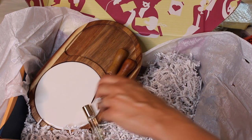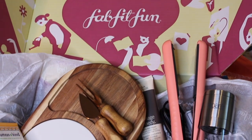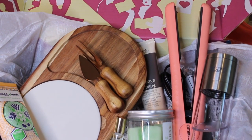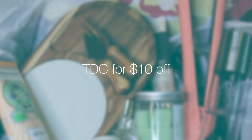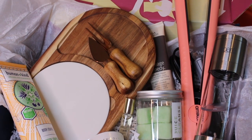So that was a really interesting box with a bunch of different items. That is the FabFitFun Fall Box — use code TDC for $10 off your very first box. Thank you to FabFitFun for sponsoring today's video. I'll see you next time on the Daily Connoisseur.